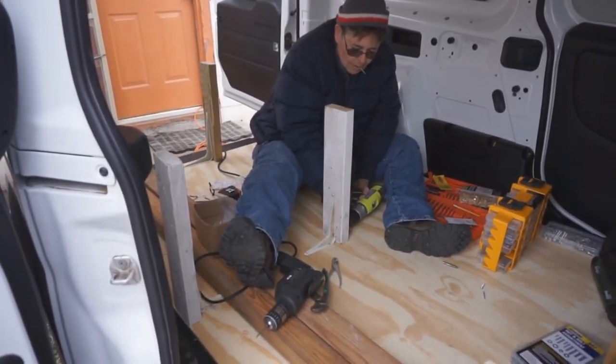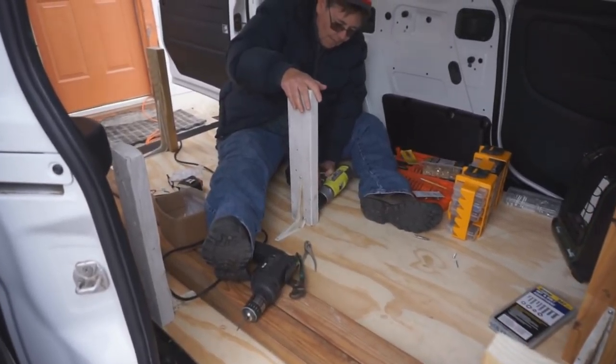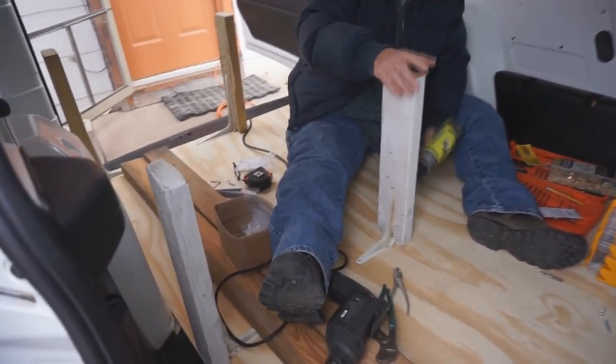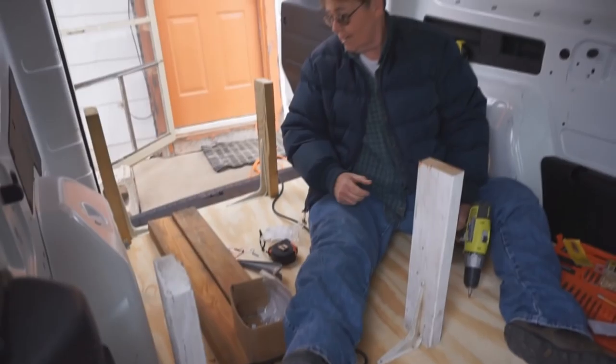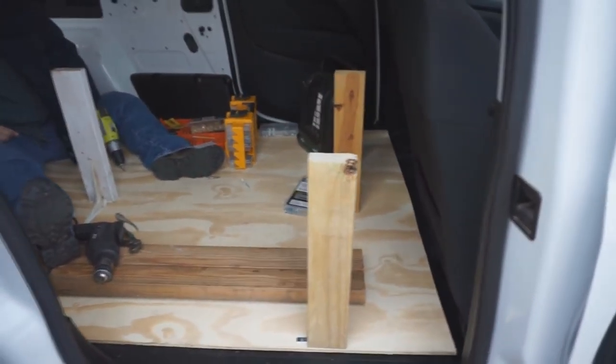C-Dub's working on her bed in her van. Almost got the post up and then we can put the plywood. Yay, we're almost there. Yeah, buddy. I think so.